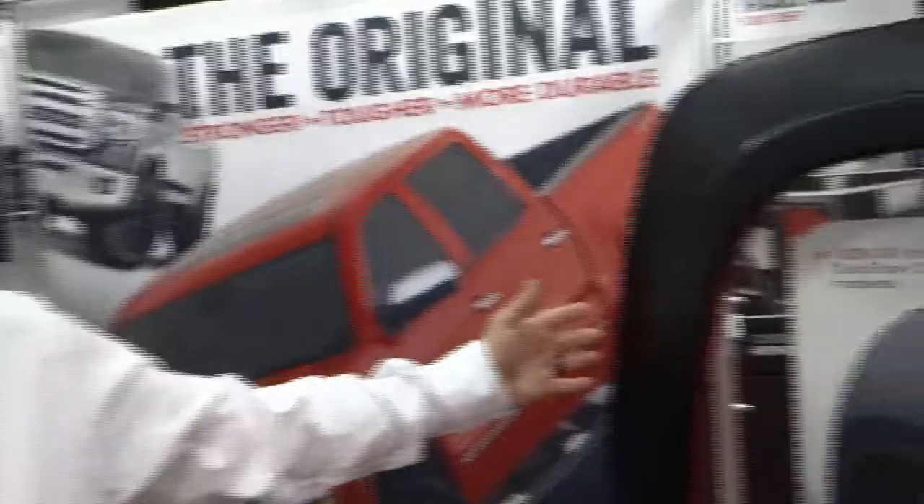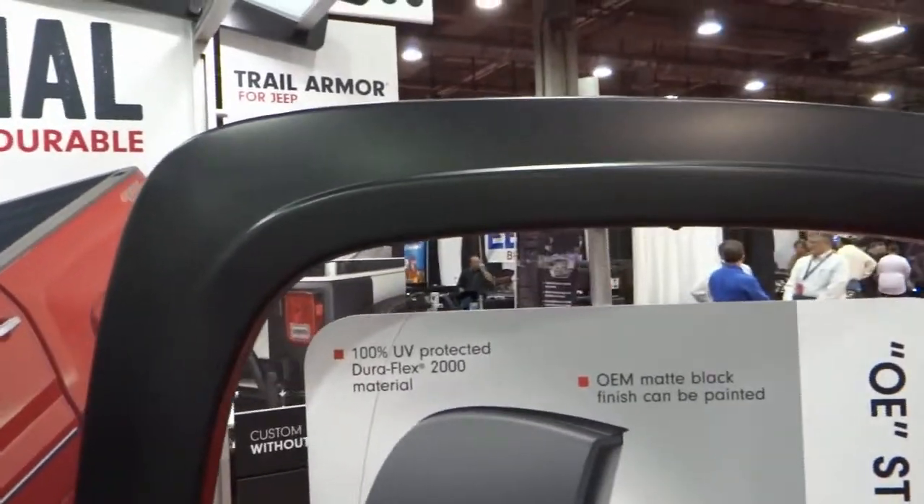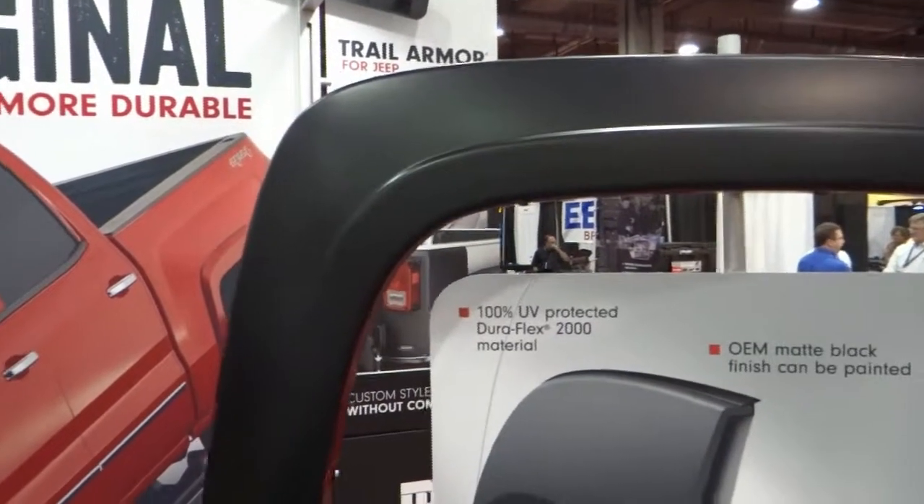Hi, I'm Chris Carr with Bushwacker. We've been in business 47 years making fender flares and bed row caps. We make good quality ABS product that's UV protected. It can be painted, and most applications we make are no-drill install.